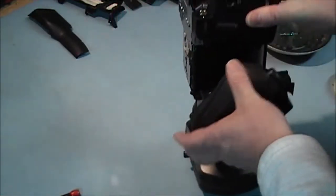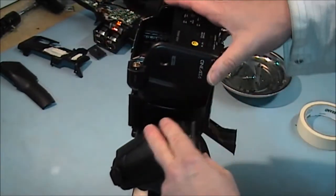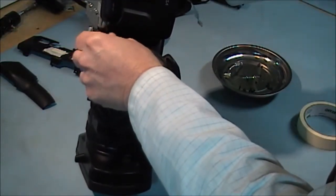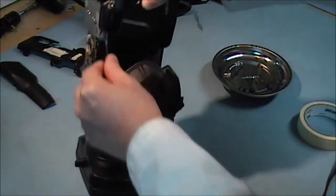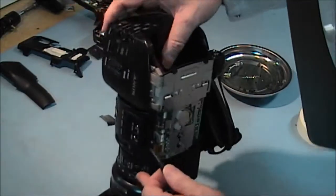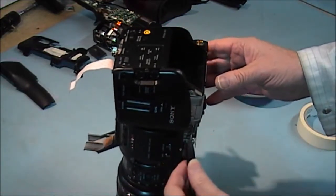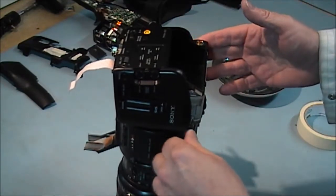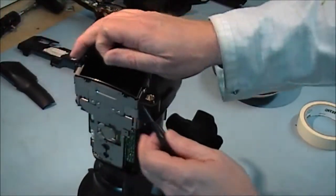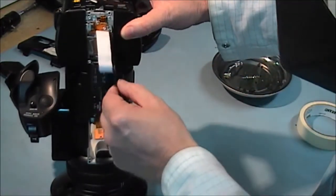Now I am going to take off these side plates here — the silver one. There is another one on this side. This hole here is not for a screw — put no screw in this when you are putting them back. When the bottom covers go on, the screw goes through those holes. So make sure when you are reassembling that you just put a screw on the front end of each side cover, and we have two screws each side on the top of the side covers.